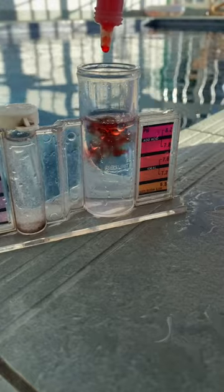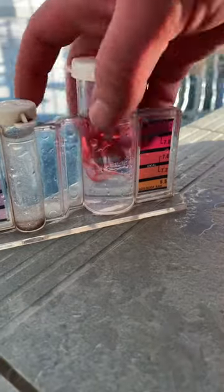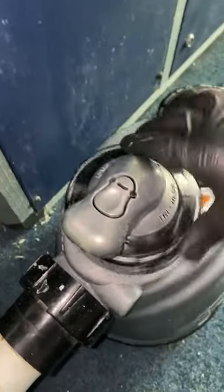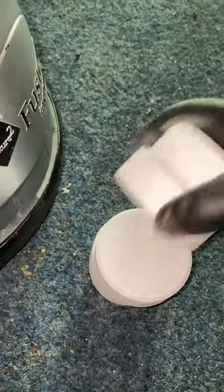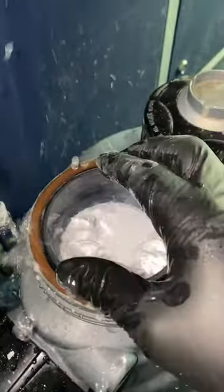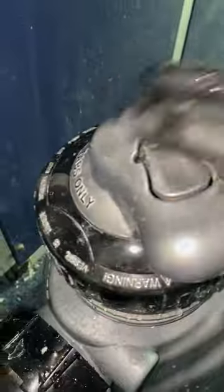Then check the chemicals — chlorine and pH. The pH is looking okay but there's no chlorine at all, so I go to the feeder, get some maxi tabs out, drop them in, fill it up, and put the lid back on.